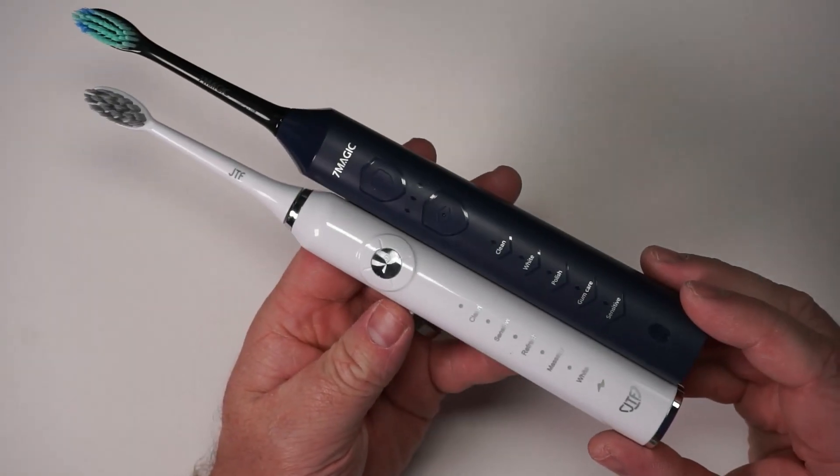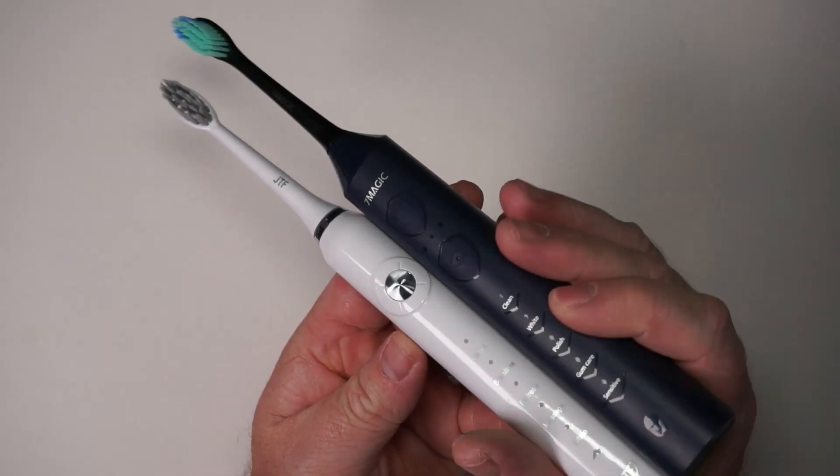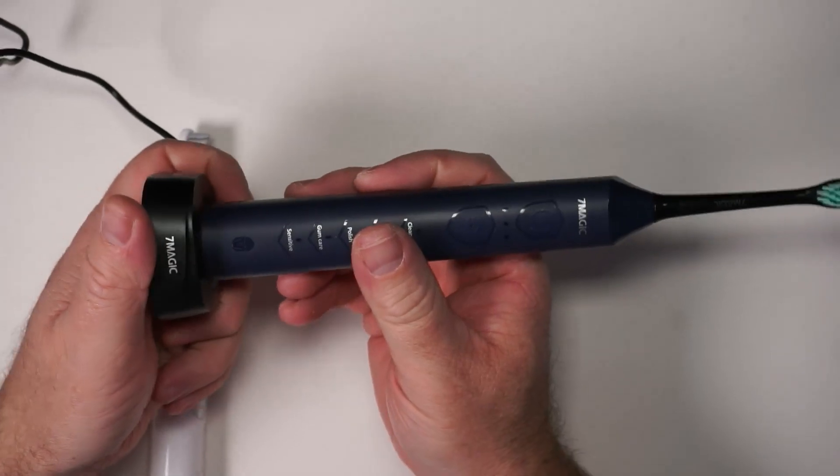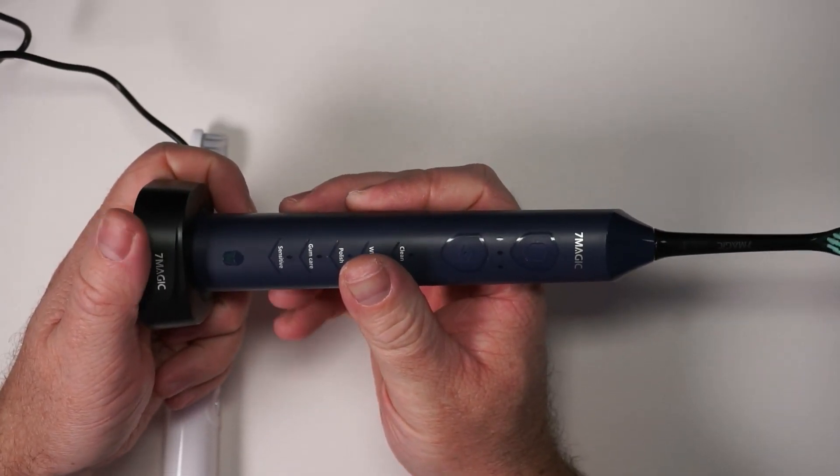They're pretty similar in size, though the 7Magic is just slightly bigger. They both have a similar charging dock — a wireless charging dock that plugs in via USB-C.